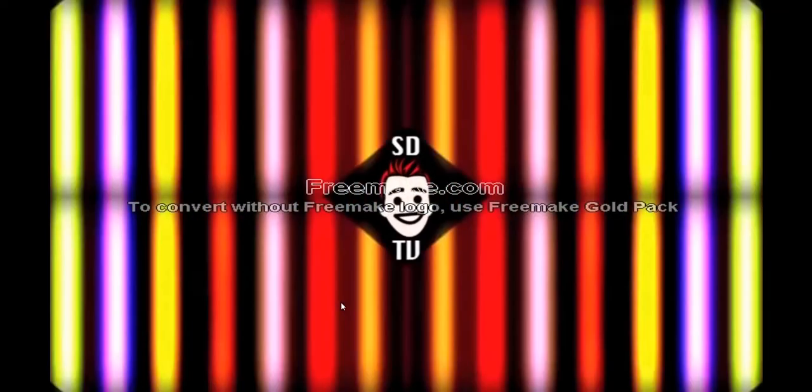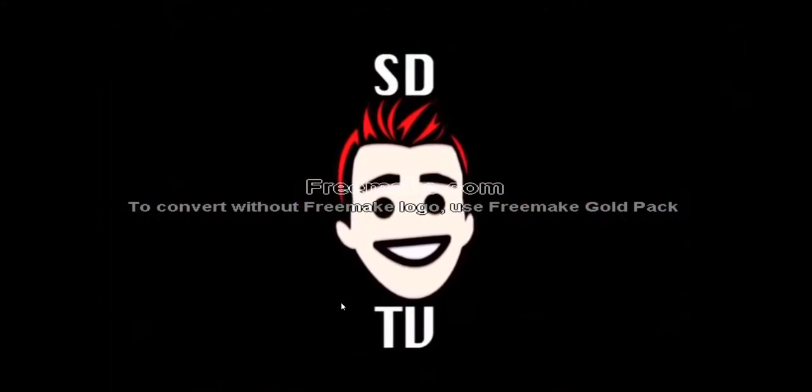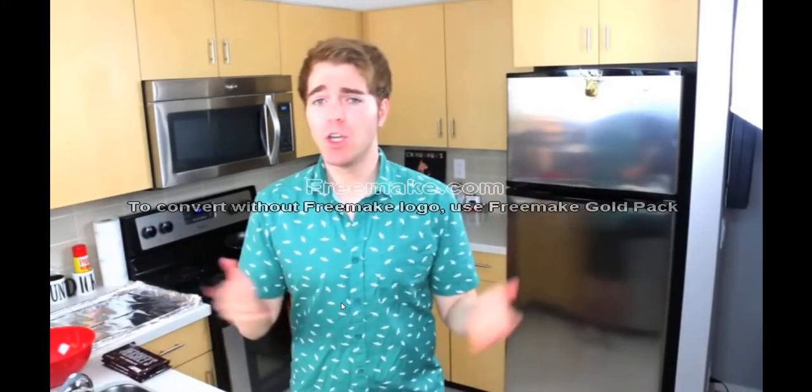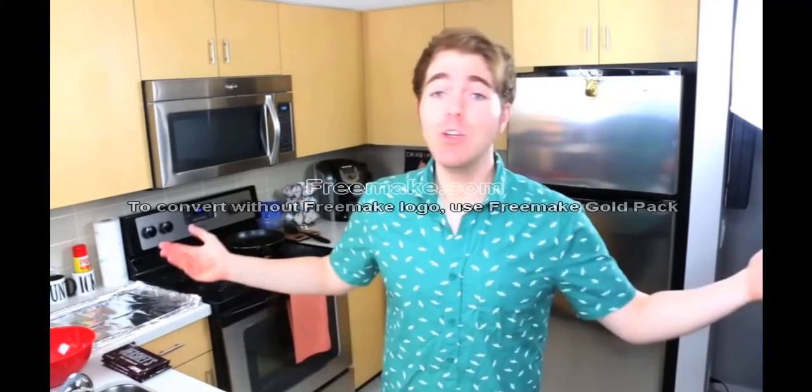Guess who used to be a fat kid? This guy! Today I'm going to be cooking up the world's biggest Kit Kat bar. I fell down a dark hole on YouTube the other day and watched about 85 videos of people cooking food and making candy and thought I could do that. And then I remembered, no I can't, but I could try. YouTubers aren't good at much, but we're triers.